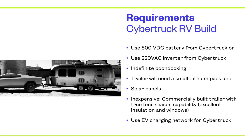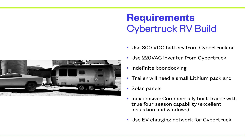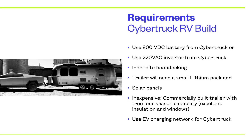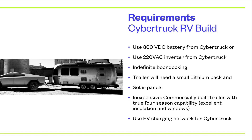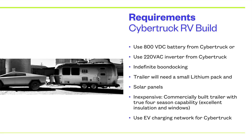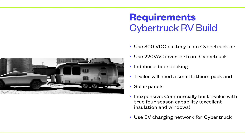I want to do somewhat indefinite boondocking with a solar panel on the roof of the trailer, and have the trailer carry a small lithium pack so it could exist independently using solar panels. I want the trailer to be commercially built this time — a true four-season capable trailer with excellent insulation and windows, so the plumbing won't freeze, and I can use the EV charging network for the Cybertruck so it can be recharged quickly.